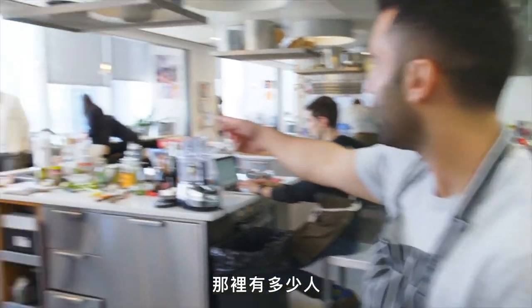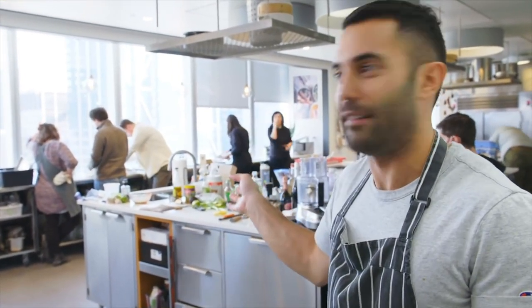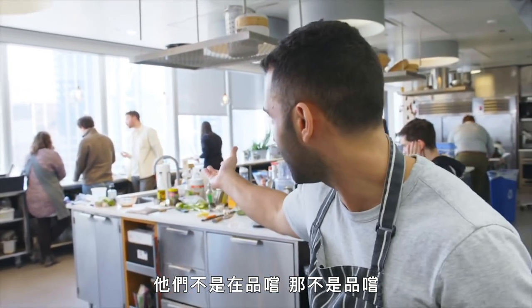Look how many people are here — they're just coming here to eat. This is not a tasting, they're just eating food. Look at the dream.